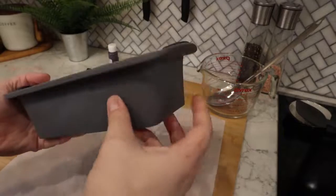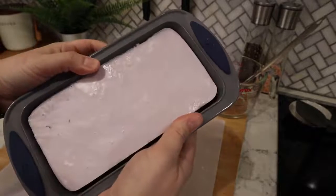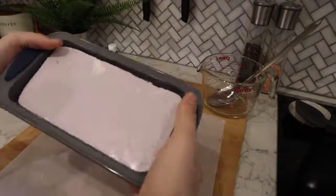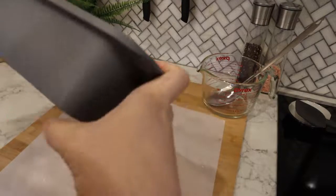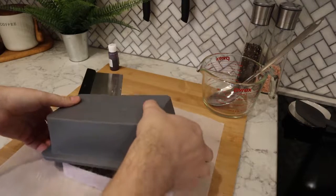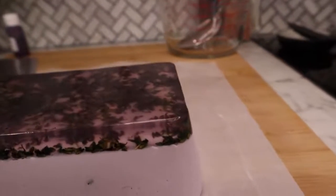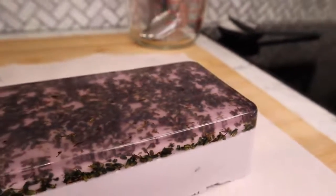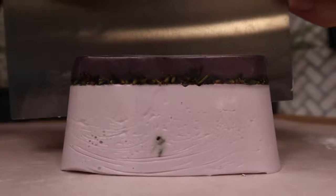I've waited overnight — this is the next day. I can feel that this is very firm and solid. It's easy to pull the mold away from the edge of the soap, and it doesn't feel squishy at all — it should be firmly set up. We will just push up on the bottom, make sure it releases, turn this over and pull the mold off. And you can see we have this clear purple layer on top with the lavender buds embedded in it, and then that shea butter layer underneath that has the lavender fragrance in it. We'll cut off a slice so you can see what the cross section looks like.